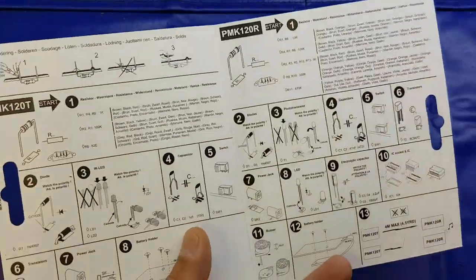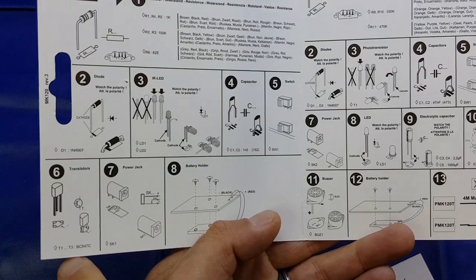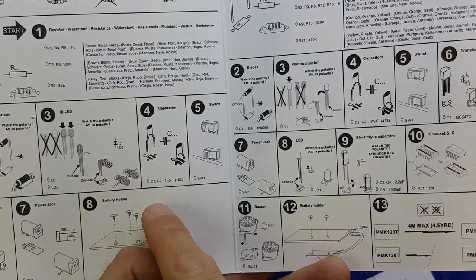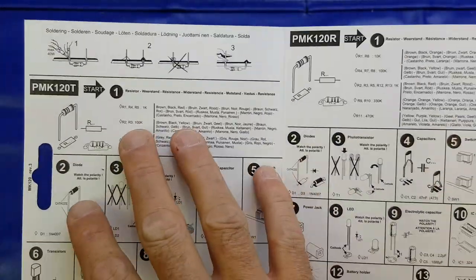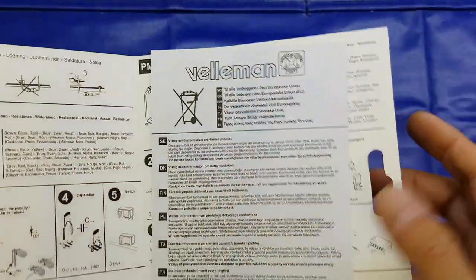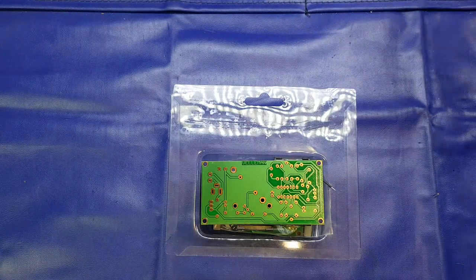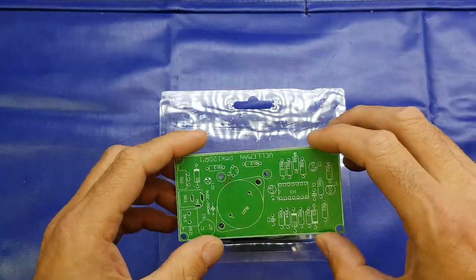Inside here we've got fairly good instructions - you know, give them credit for that. Fairly simple. We've got details of the transistors, where they go, the positions and what type, shows you how to correctly orientate the LEDs, resistor values and locations, etc., for the two boards. So this is the transmitter board and this is the receiver board. There's also the standard waste regulations notice - you know, don't put electronic stuff in the bin - which is mandatory here in Europe.